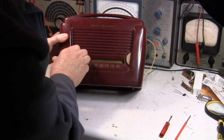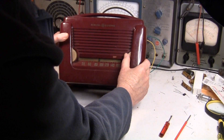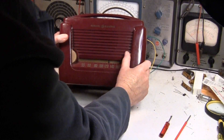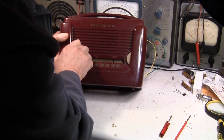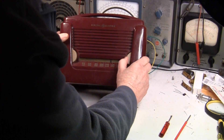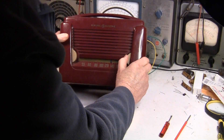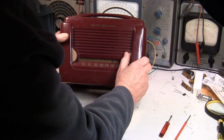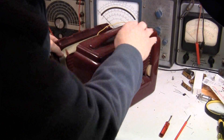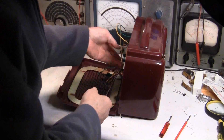Okay, so that is 620, 680, 850 — so the dial is now accurate. A little weak on the high end, but the dial is accurate. The dial is accurate and sensitivity seems to be good.